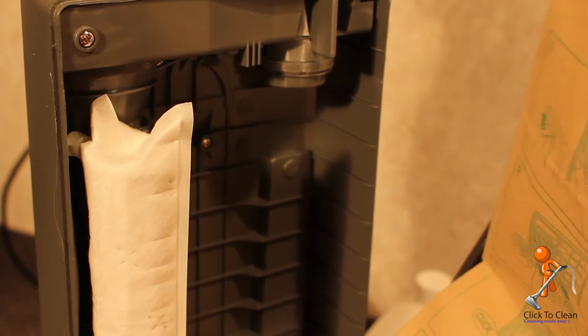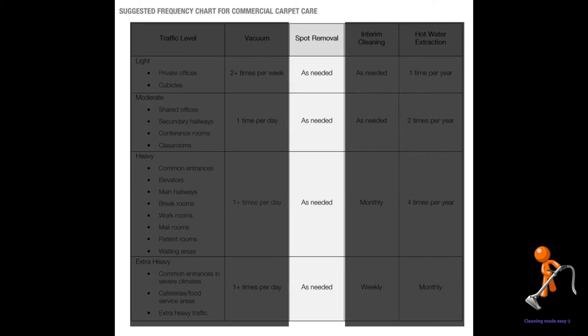Be sure to maintain your vacuum properly and empty the bag when it's half full. Now we'll take a look at spotting.